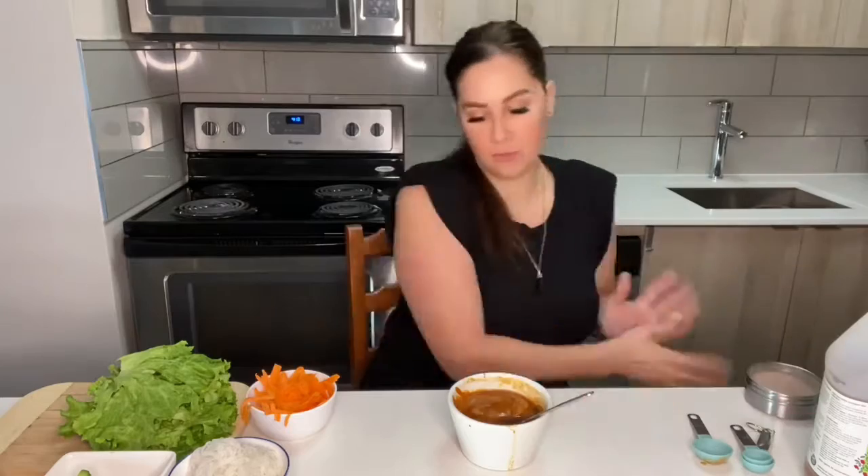I had to add some hot water because it was pretty thick, and I stirred it up. I'm gonna add more syrup and actually a little bit of salt too. Much better. Okay, let's get to the fresh rolls.